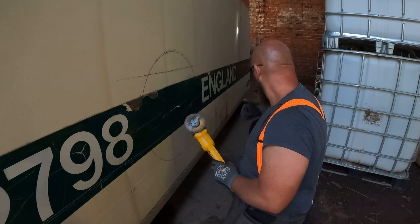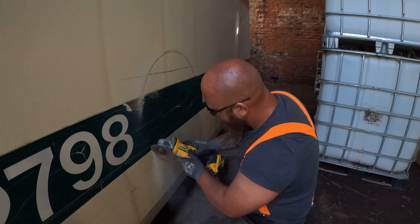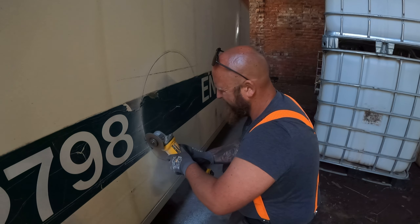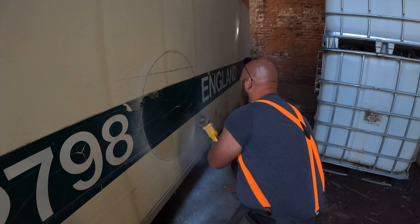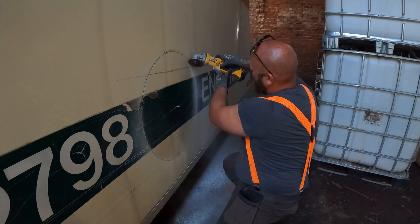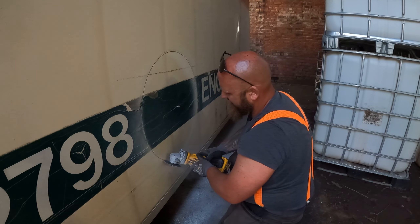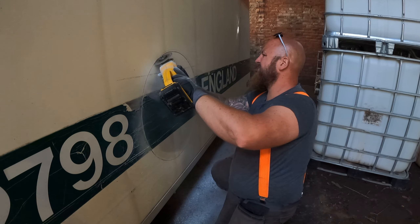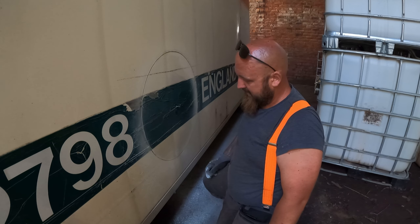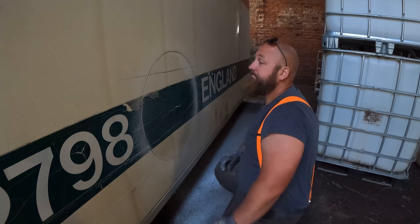Cutting time. Right, out the way guys. So I think what's holding that now is the foam behind it, so I'm going to go get a crowbar or something. I thought it was aluminium but it's actually fibreglass - you can just tell by the smell.